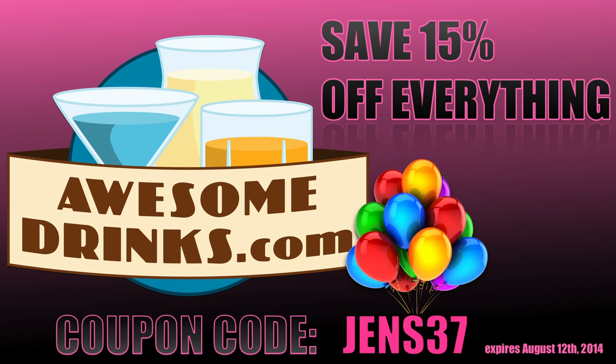Brought to you by AwesomeDrinks.com. It's Jen's birthday this month. Use coupon code JENS37 and save 15% on everything you purchase.